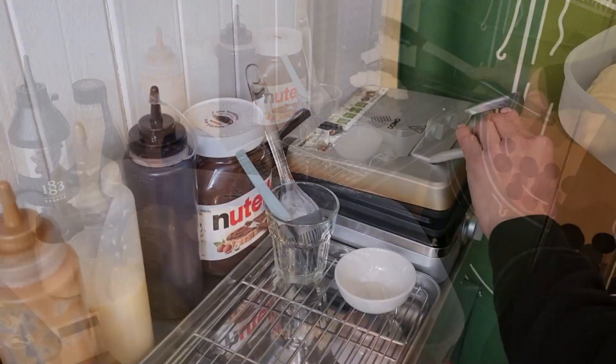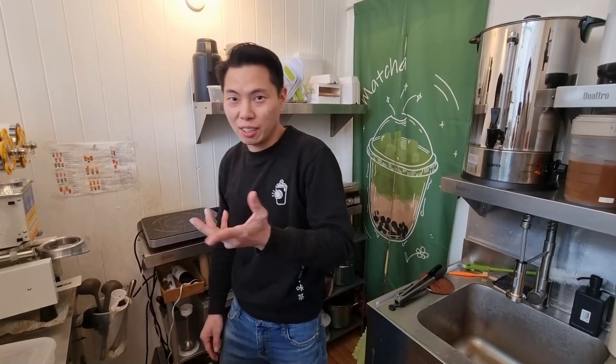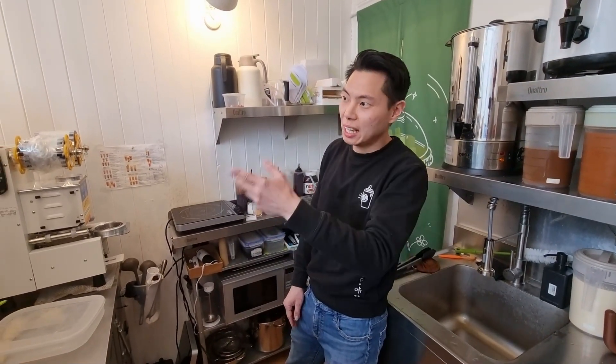Fergus will show us how to make the milk tea. We will see the process of making it, and then we will try it. Rebecca is here with the camera and we'll talk about the taste and share it with you.